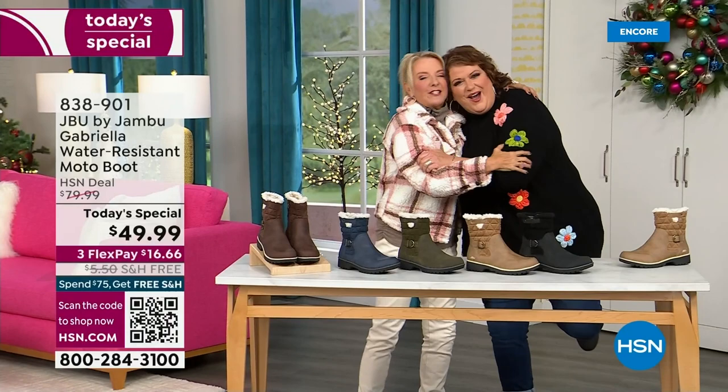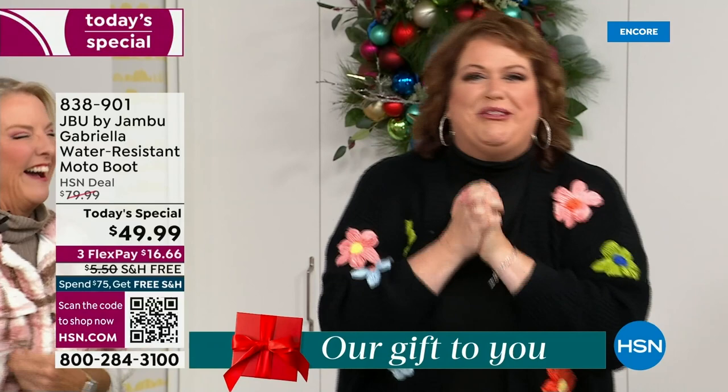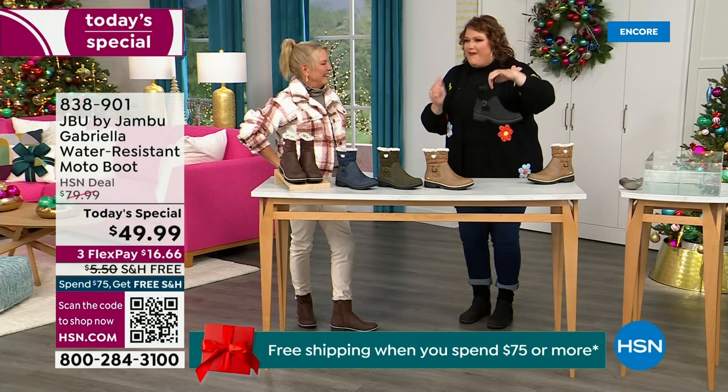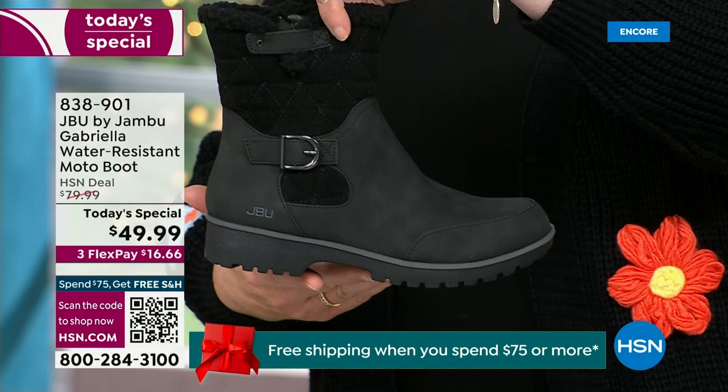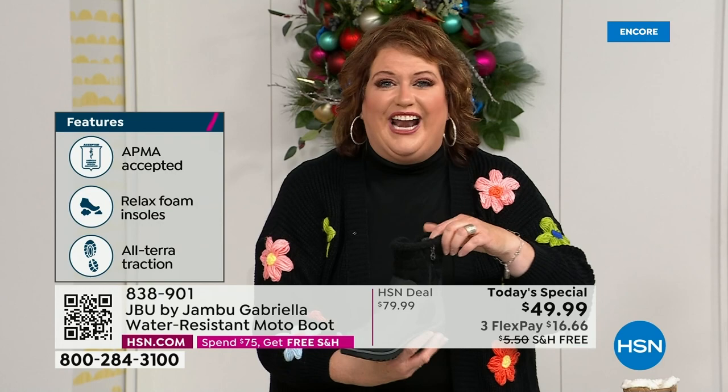Joining me is Miss Laura. She's been in the retail TV business for 25 years and has developed tons of products. She brings us these great boots. It's a thrill to be here because when I asked how many of us go looking for a winter boot and say, 'bring on the plainest boot you have' — nobody does that. We loaded the Gabriella up. She's fashionable, smart, water-resistant, and she's got the seal from the American Podiatric Medical Association.